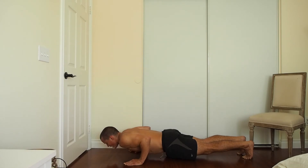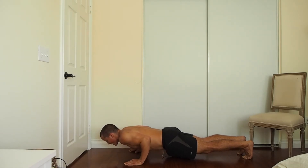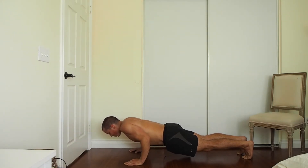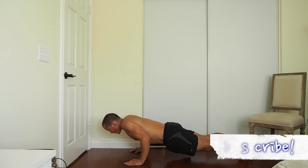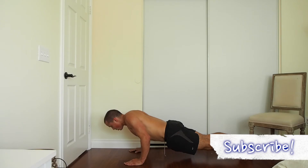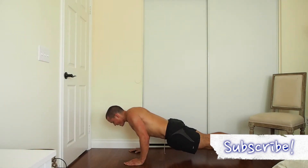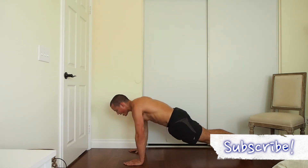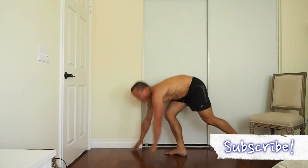Breathing helps you contract the core, gives you a little rhythm. Just focus, let yourself come down, touch, and head back up. If you need to drop to the knees, drop to the knees, coming up slow, shooting for around 30 seconds. Keep breathing — is it working you? Good, keep breathing, all the way up. Let's do squats again.